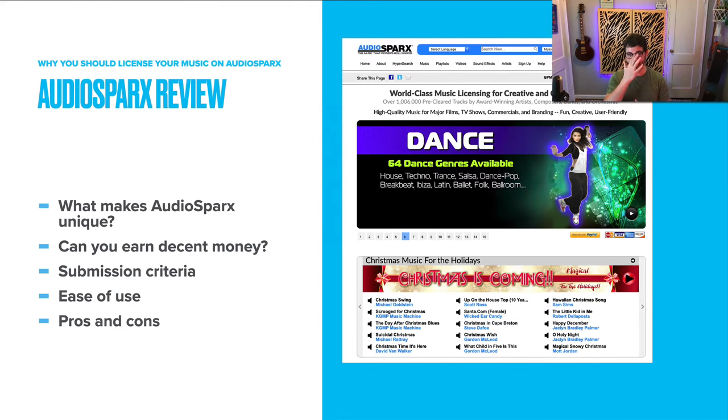Let's take a look at AudioSparks. What we're going to cover in this AudioSparks review is what makes AudioSparks unique among some of the other stock music licensing platforms. We're going to talk about whether or not you can earn decent money, the submission criteria, the general ease of use as a musician — uploading, downloading, tagging — and the pros and cons broadly about AudioSparks.